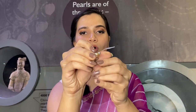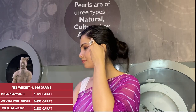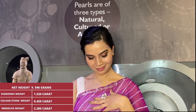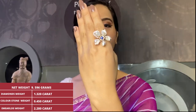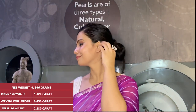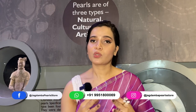The ring is very sturdy from the back and shines beautifully. Gross weight is 13.970 grams, net weight is 9.596 grams, diamonds weight is 1.320 carat, color stone weight is 0.450 carat, and baroque pearl weight is 20.100 carat — the heaviest component. The price is approximately 2 lakhs to 2 lakh 50,000 rupees, and you have a chance to negotiate. Please contact us on the WhatsApp number displayed on screen.